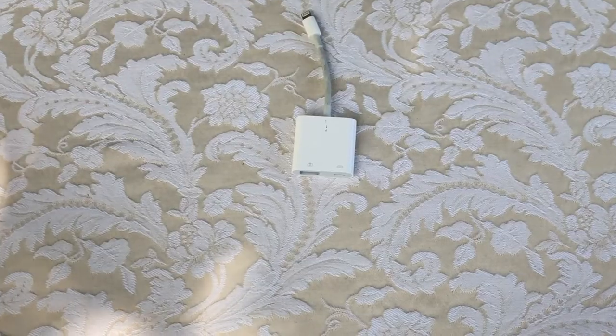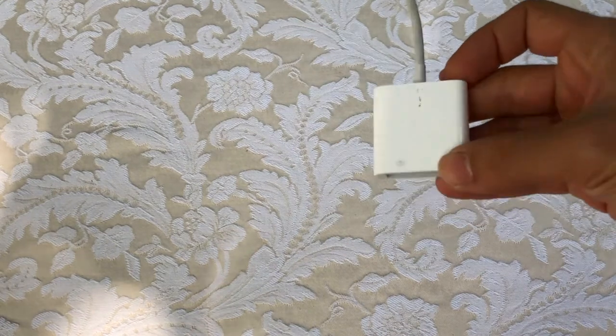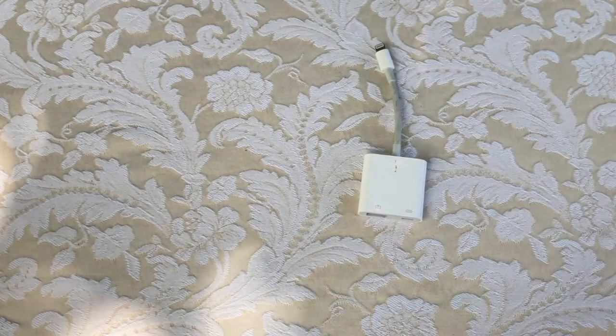One thing that you need to take notice is that you need a USB camera adapter for your smartphone. For iPhone users, if you are using a lightning adapter, you're going to want to pick up the USB camera adapter that has the lightning input on it.